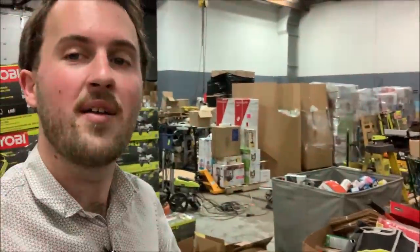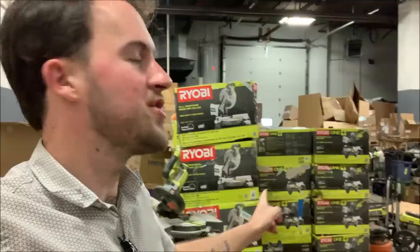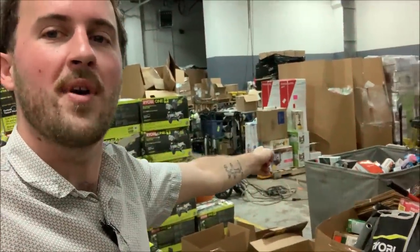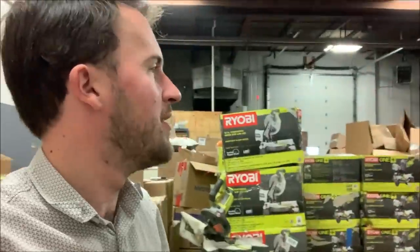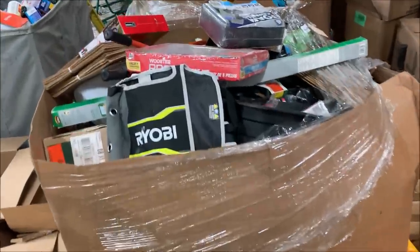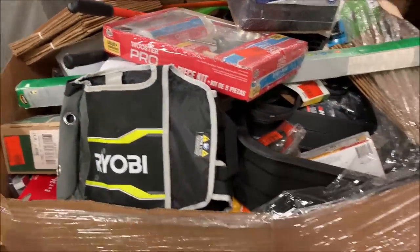What's going on everybody, Resale Rabbit here. If you've been following along the last week or so, we've been going through some palettes. I just finished filming this one, and yesterday I filmed the first half of this one. I also filmed that Amazon palette. Today we're gonna go through some Home Depot palettes — we're gonna start with this one, and there's a lot of stuff in these palettes, so this is probably gonna be just this one in the video.